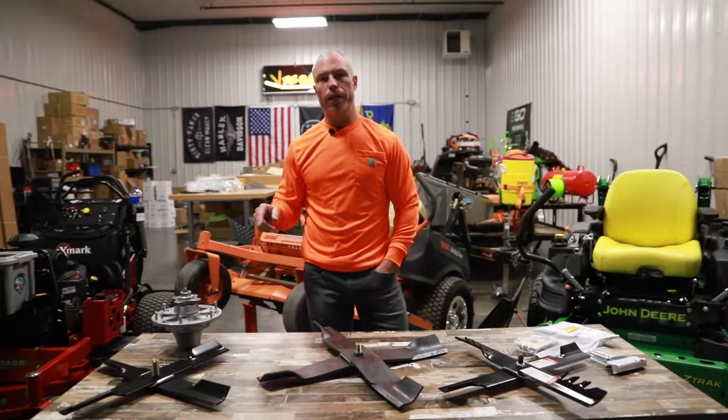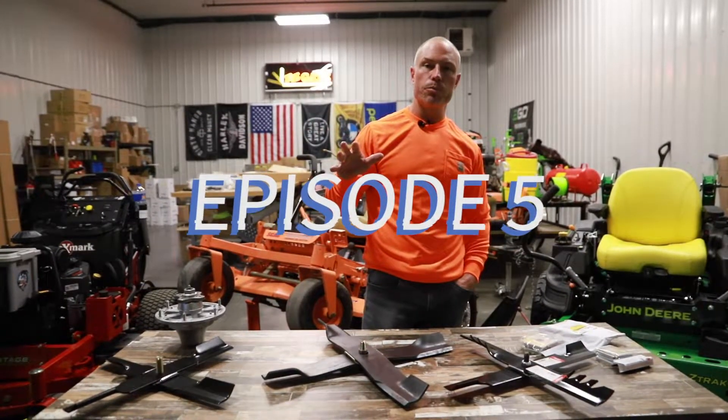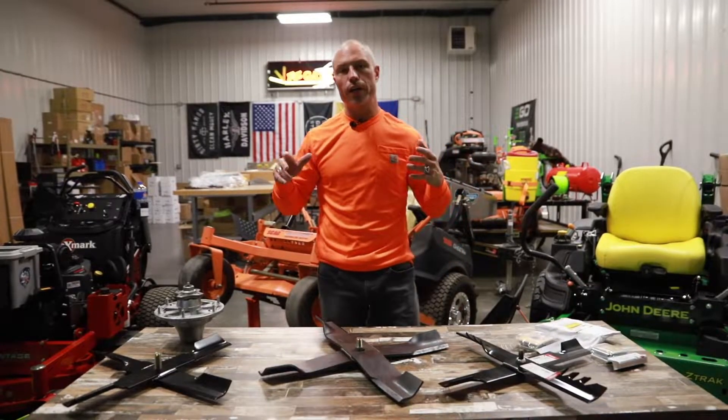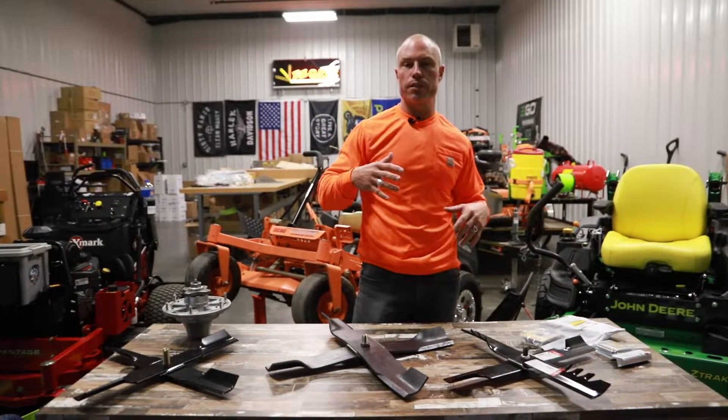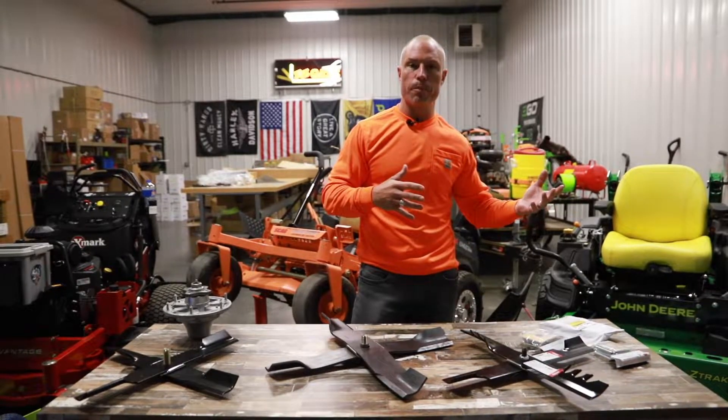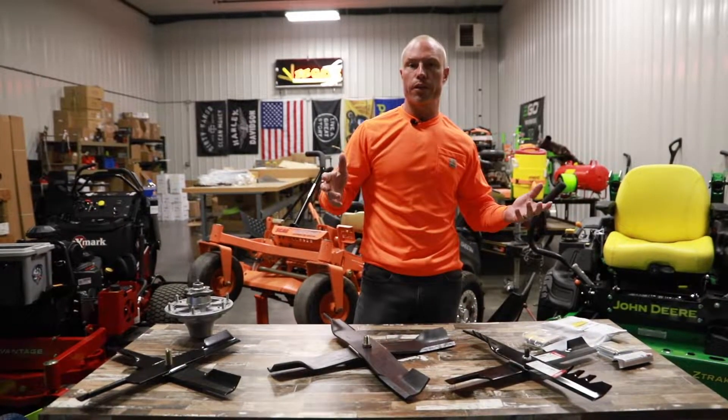Hey guys, Cory Ballard, Ballard Products, bringing you episode 5 on our YouTube channel. Super excited to keep bringing you guys good content. Last week we talked a little bit about winter repairs and safety things and things you should be working on in your business. So stay tuned here, I'm gonna walk you through a few things.